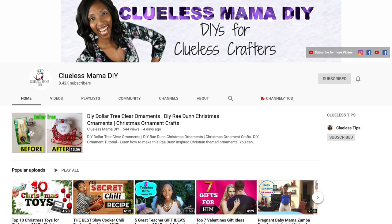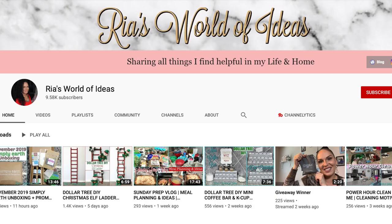We are going to do the $5 Dollar Tree DIY Challenge. We want to thank our two hosts for this challenge, Drea and Rhea. Drea is from Clueless Mama DIY. Rhea is from Rhea's World of Ideas, and these two hosts are helping us join as different YouTubers have DIY videos or crafting videos, and they are helping us put together a large playlist of creators in order to do budget-friendly craft projects.